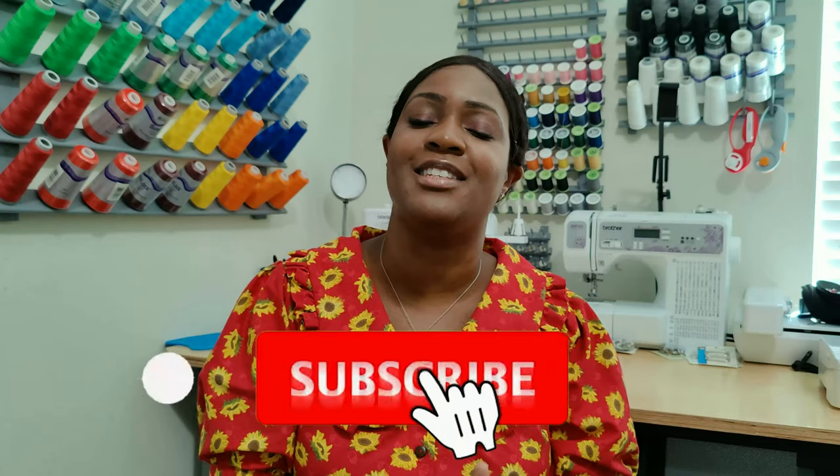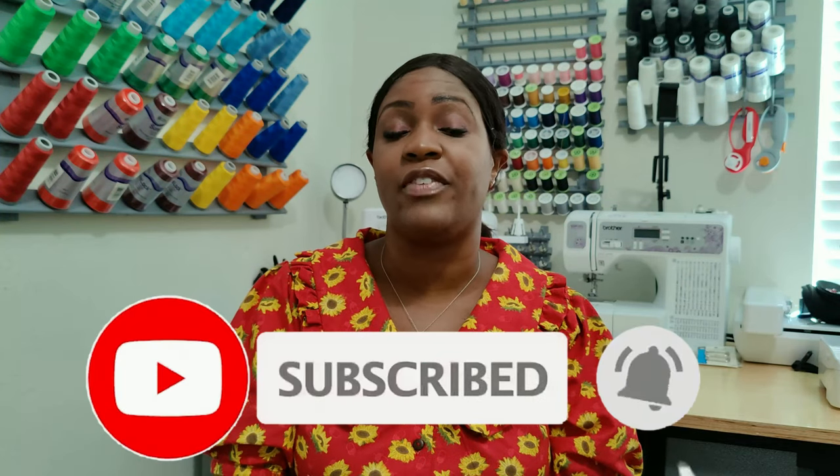Before we get started, don't forget to hit the like button and subscribe button, and also turn on the notification bell so you are notified every time I upload a new video.